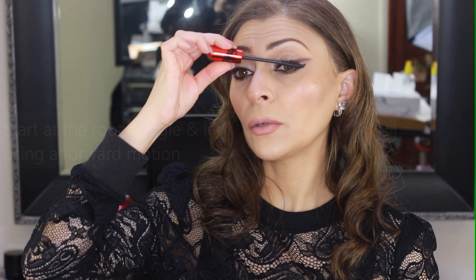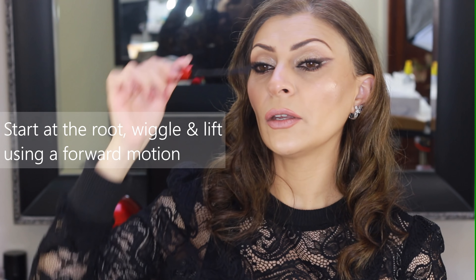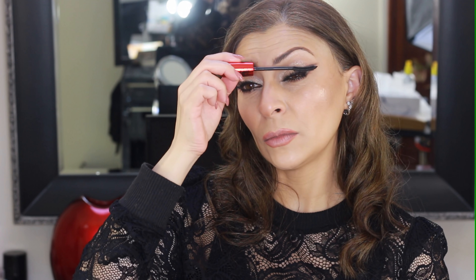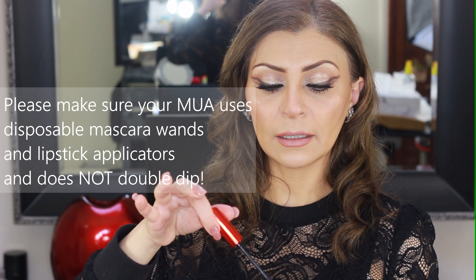Mascaras come in different shapes and forms and the wands come in different sizes as well. The most efficient way to apply mascara is to apply it from the roots, give it a wiggle, and then lift up slowly with a forward moving motion. This way you're guaranteed to coat every single lash from the bottom to the tip and in between, and you won't end up with clunky spider-leg lashes. If you have your makeup done by a professional, please refuse to let them apply mascara directly onto your lashes unless they're going to gift you the mascara, because makeup artists still double-dip — putting the wand back into the tube and onto the next client.